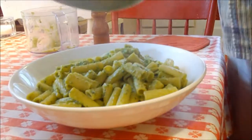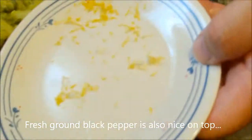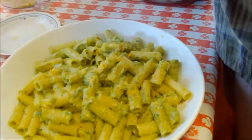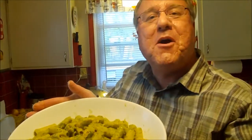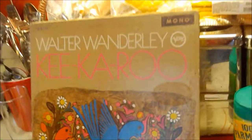Doesn't that look good? Remember that lemon zest? It's going right on top — just a little bit. Pasta avocado — voila! Thanks for being a part of this one, we had fun. Hope you did too. And the music of Walter Wanderley — Kikaroo, which we picked up today for ten cents. See you next time! Thanks for watching Cavalcade of Food.